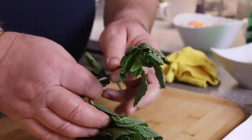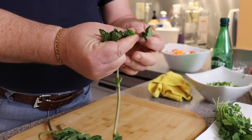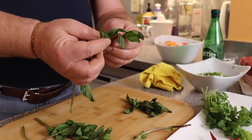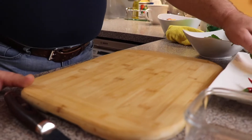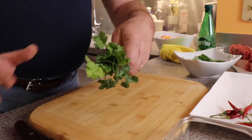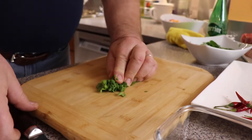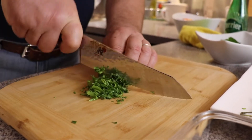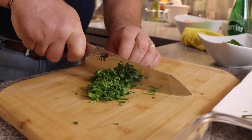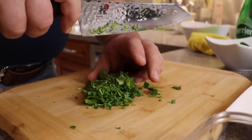Now it's time for our herbs. We'll add some mint — you can just pinch it off with your hands and cut it slightly. I just love mint; it's so refreshing in the summer heat. And the last herb is cilantro — just a little bunch. I'm using it along with the stems because I really believe the stems contain most of the aroma, and they're especially good for meat dishes.